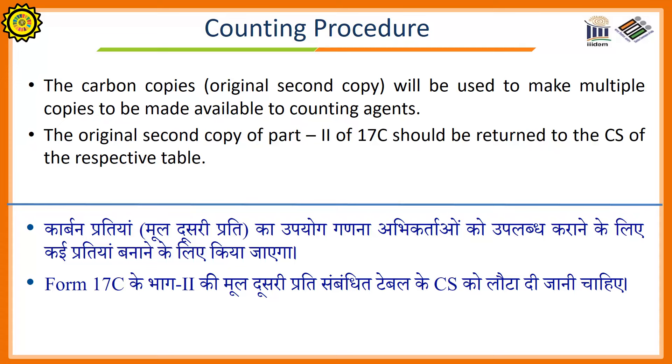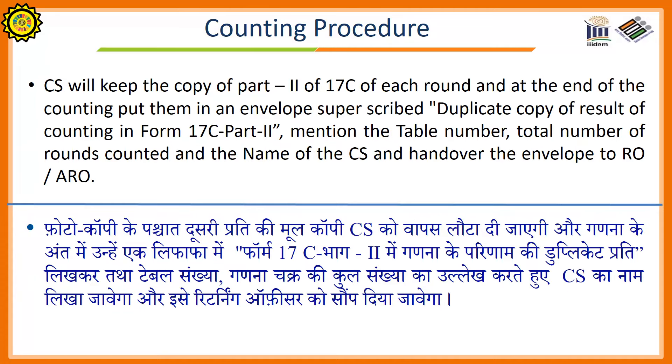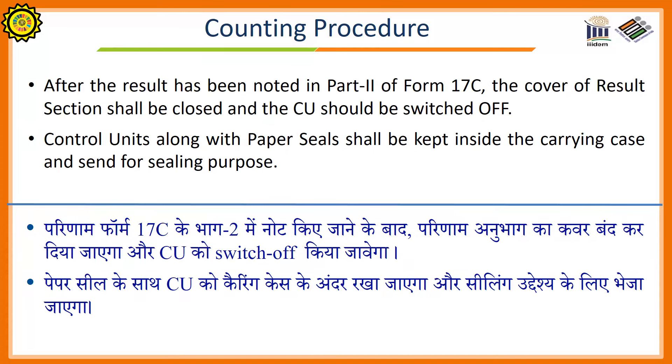The carbon copy will be used to make multiple copies to be made available to the counting agents. The original second copy of Part 2 of Form 17C should be handed to the counting supervisor of the respective table. The counting supervisor will keep a copy of Part 2 of Form 17C for each round and, at the end of counting, put them in an envelope writing 'Duplicate copy of result of counting in Form 17C Part 2'. Mention the table number, total number of rounds counted, and the name of the counting supervisor, and hand over the envelope to the returning officer or the assistant returning officer. After the result has been noted in Part 2 of Form 17C, the cover of the result section shall be closed and the control unit switched off. Control units along with the paper seal shall be kept back inside the carrying case and sent for sealing.